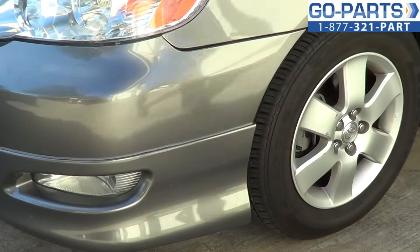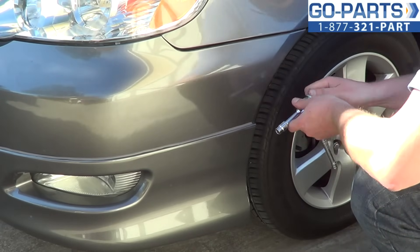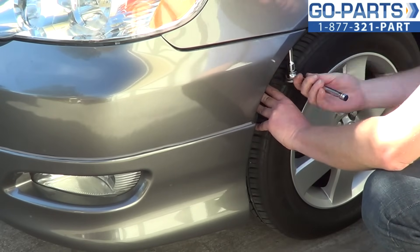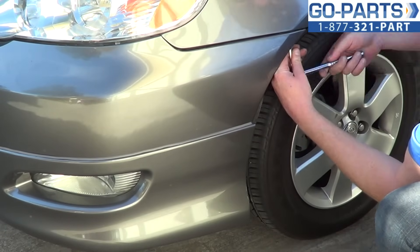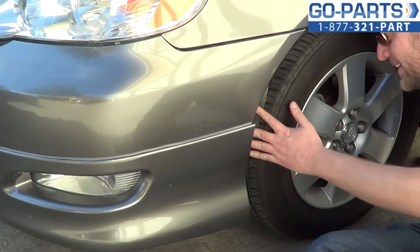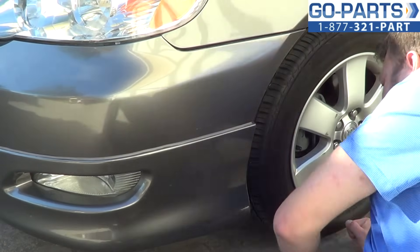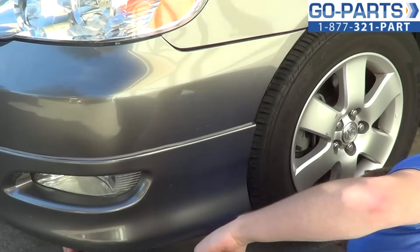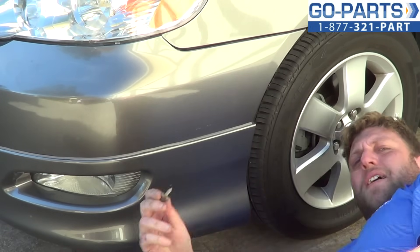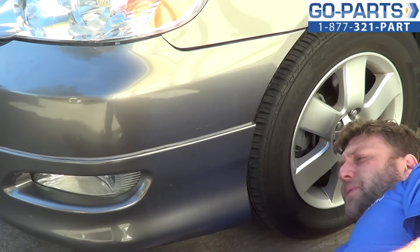With our 10 millimeter socket ratchet, we're going to pull back the wheel well liner and loosen and remove that 10 millimeter bolt — it's right up inside. With that bolt out, you can look up under the vehicle. There's another 10 millimeter bolt just underneath the front light here. These bolts do have a point, so you want to make sure that you don't leave any lying around the driveway, otherwise you'll be checking out a tire repair video.